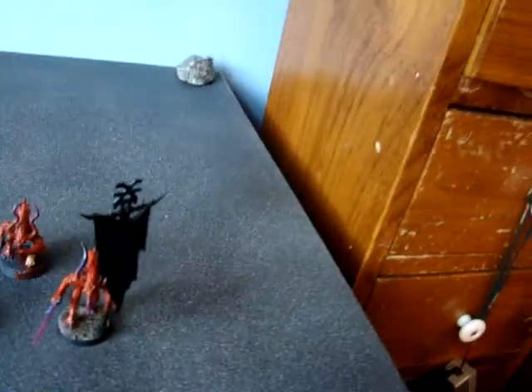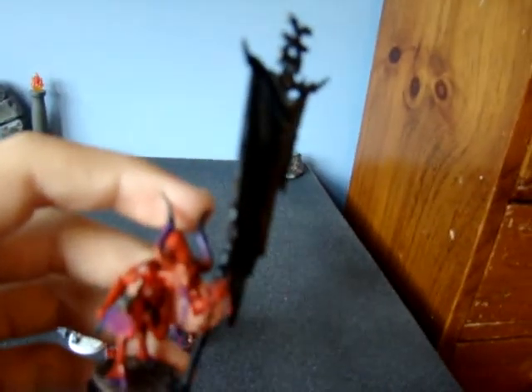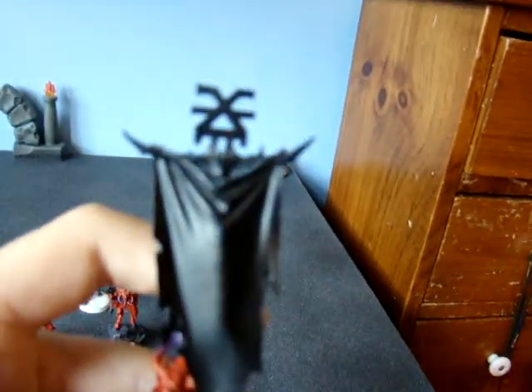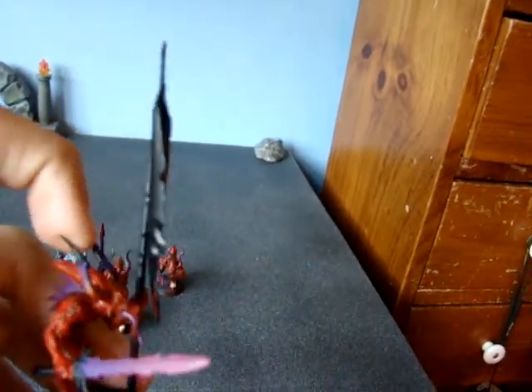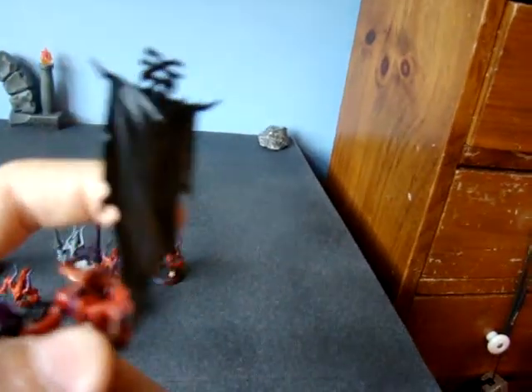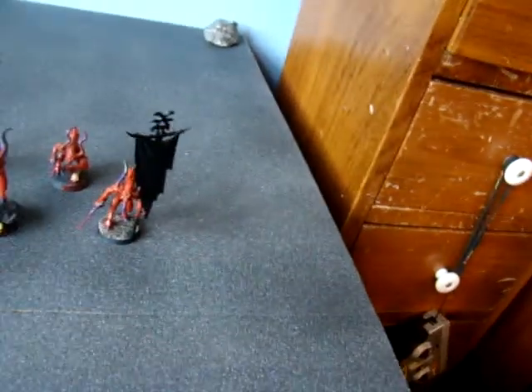I'm not sure what color to paint the standard. I don't want to paint it red because it would be too much red. I was thinking about purple, but I'm not sure about that, because purple doesn't go on that well, and since it's a big flat area, I'm not sure how excited I would be with doing that. So if you want, give me an idea for what color.